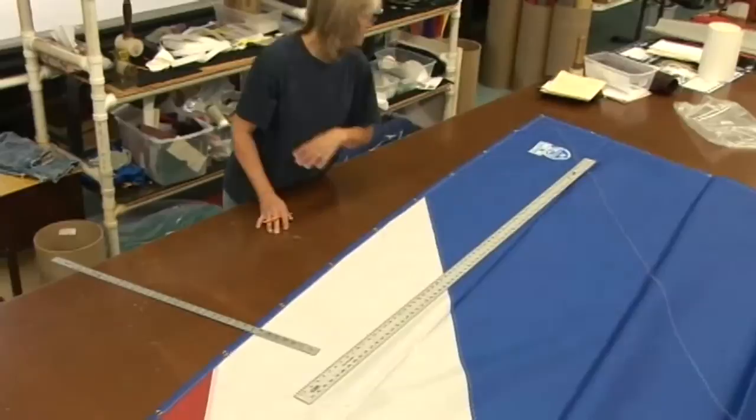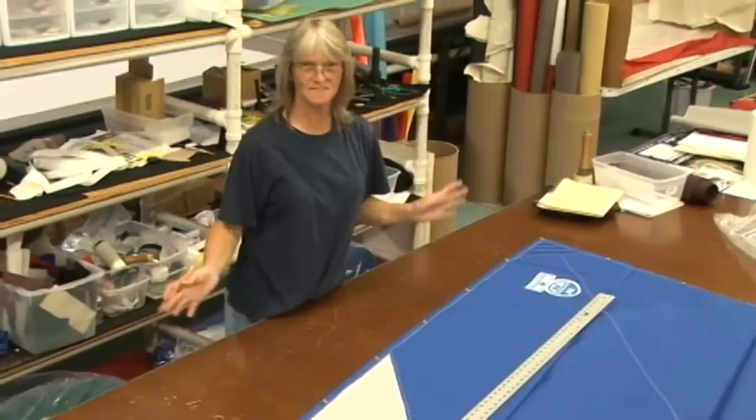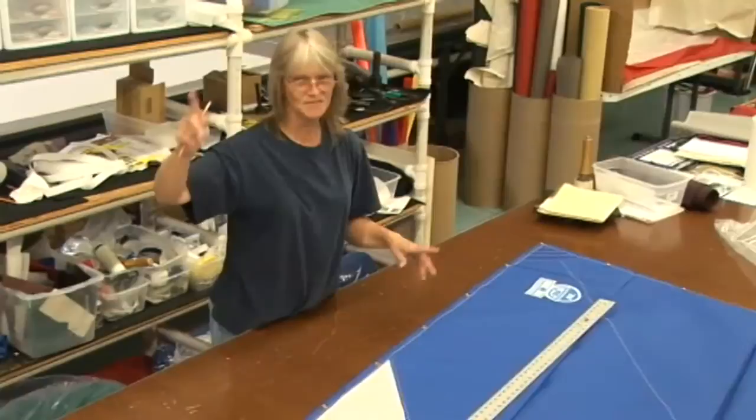When you find your measurements, you want to add an inch to the height and to the length of your window. If it's for racing and you have to have a special size, always make sure you add an extra inch for your half inch of sewing around the window. Then you'll be cutting out the size of the window for the specs.